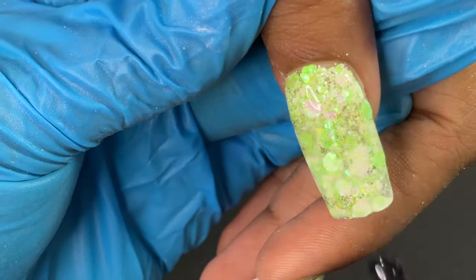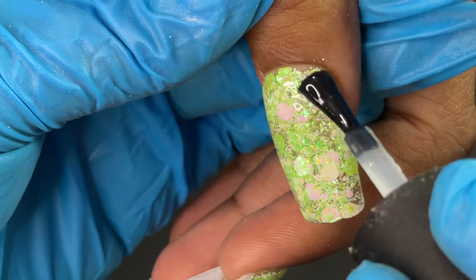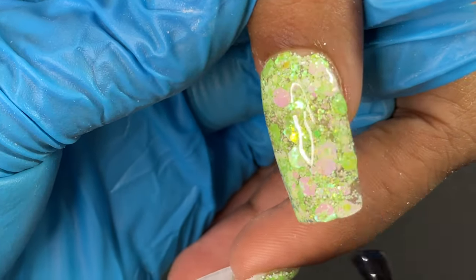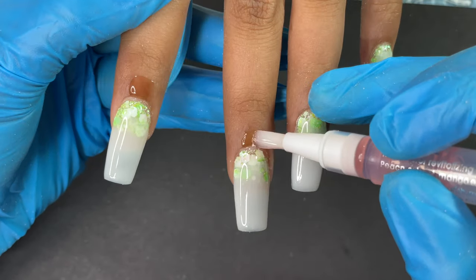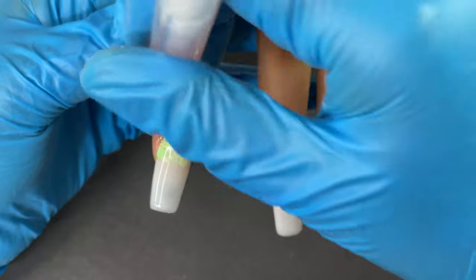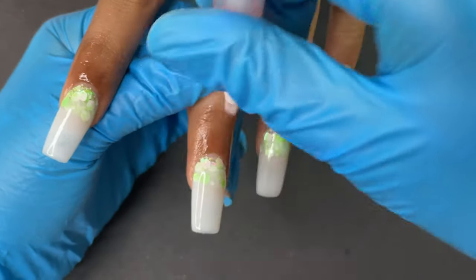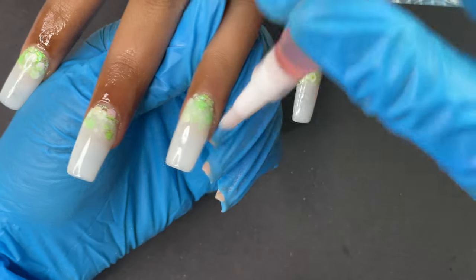For the final step, I'm applying a no-wipe top coat to seal the design. The thumb has full glitter, while the rest of the nails have glitter and milky white gel polish. Lastly, I'm applying a little cuticle oil around the cuticle area for a nice, moisturized finish. And with that, the service is complete.